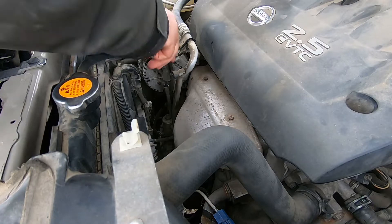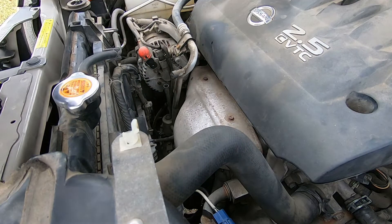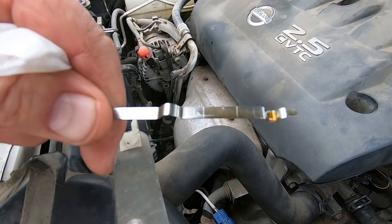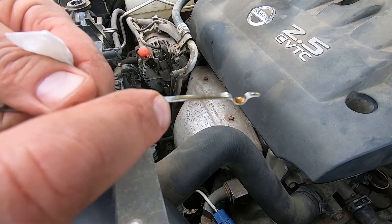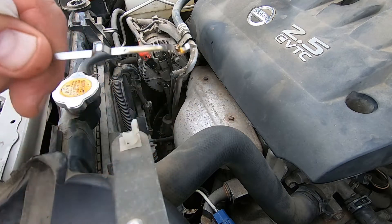Okay, so we're going to check the oil now. It's right — I don't know if you can see it — it's right just a little bit above that line, so it's good.